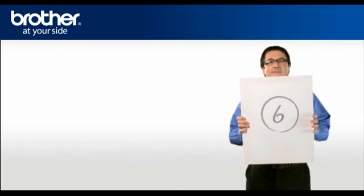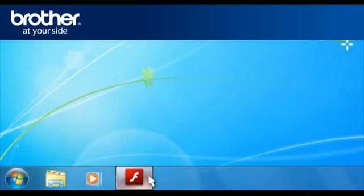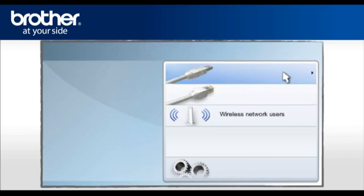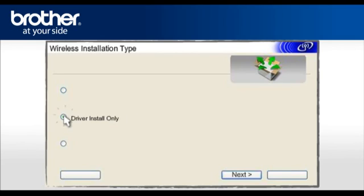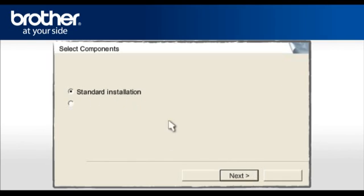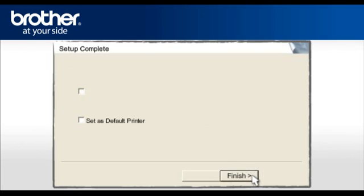Step 6: Set up the driver of your Brother printer. From your taskbar, click on the Macromedia Player tab. Select Install Printer Driver according to your geographic region. Click on Wireless Network Users. Select Driver Install Only and click Next. At the License Agreement screen, read it and click Yes. Select Standard Installation and click Next. Select the Advanced Users option. Enter the DHCP IP address you wrote down earlier in the IP Address section and click Next. Check Set as Default Printer and click Finish.